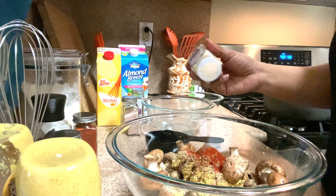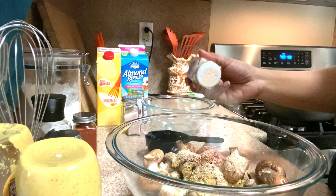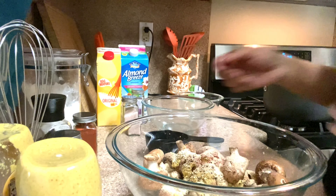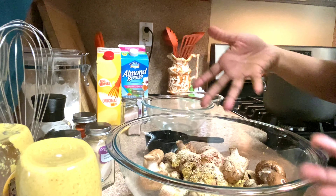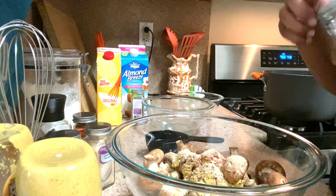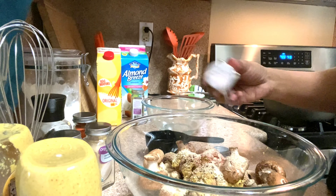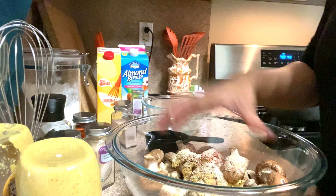Same with the garlic powder. Here's a good thing about using mushrooms: if you're trying to find your balance of seasonings, you could just taste it — this is not raw meat, it's vegetables and seasonings. You could eat it, so you can taste to see where you're at and see if that's how you want your stuff to taste.